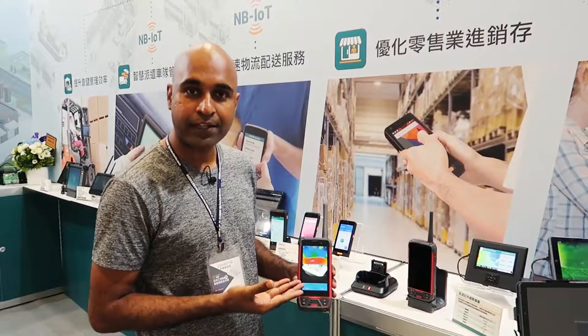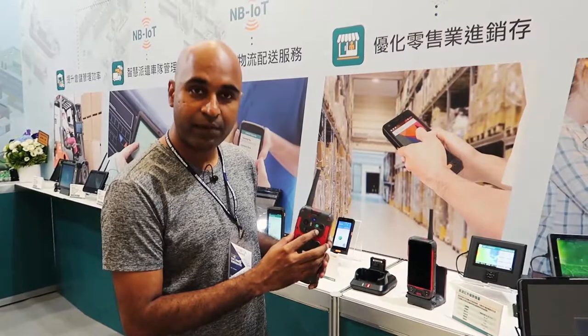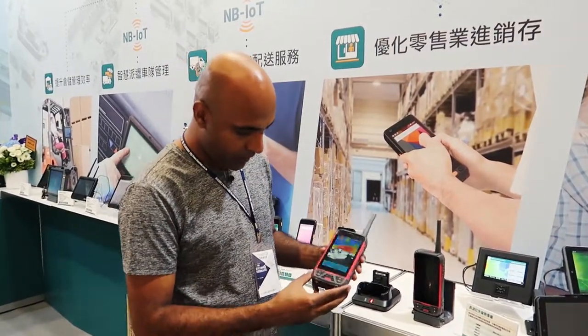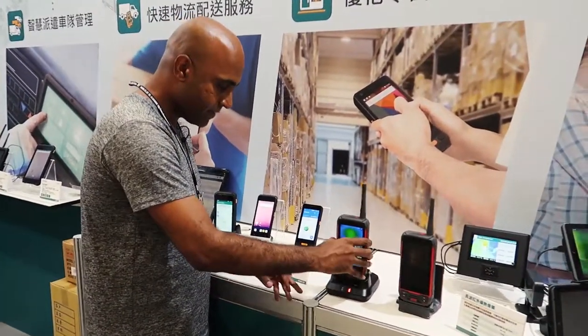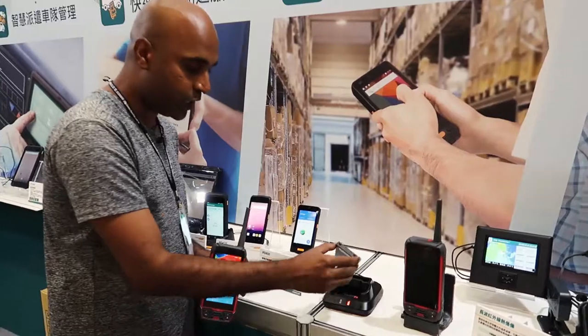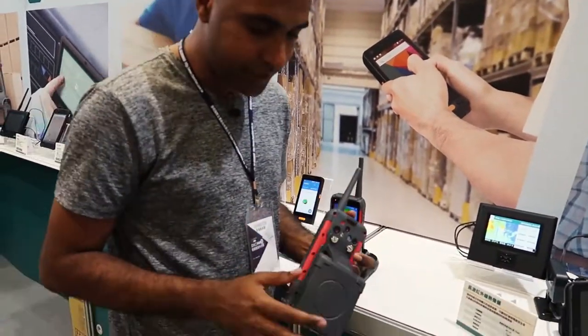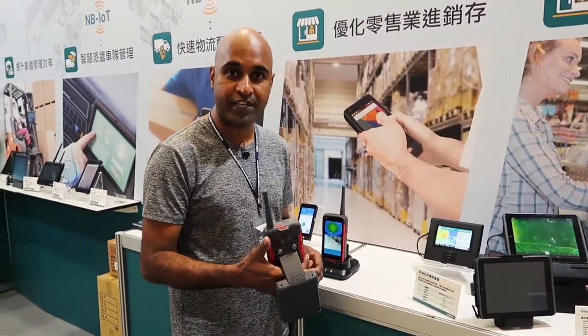It also acts as a smartphone, currently running on Android 5.1. On the back side, you have a thermal camera and a rear camera. These are the accessories — you have a cradle for charging and a battery for quick charging. We also have RFID to scan tags, and it can scan RFID tags from 3 to 5 meters distance.